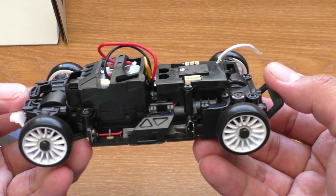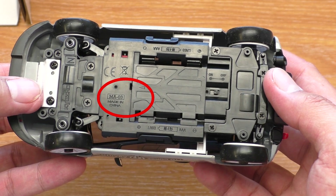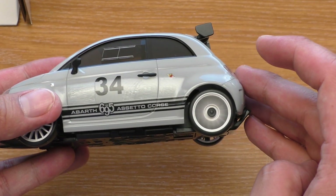You might be wondering why anyone would convert the front-wheel drive to all-wheel drive. Well, if you look at the chassis type it is MA03, which is the name for the all-wheel drive series. So actually this front-wheel drive chassis is the new all-wheel drive chassis without the rear drive mechanism.